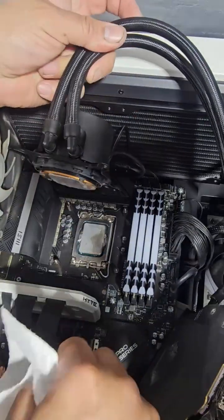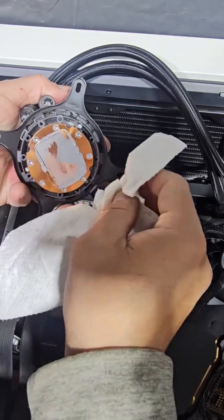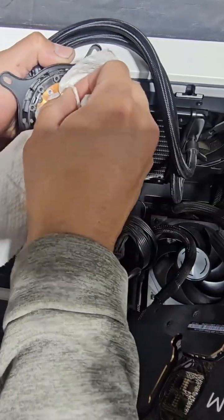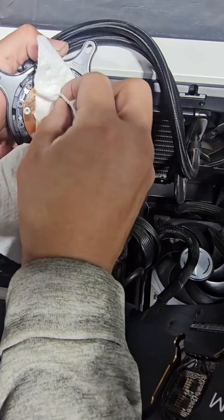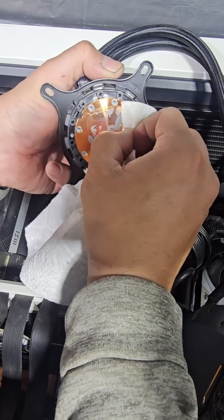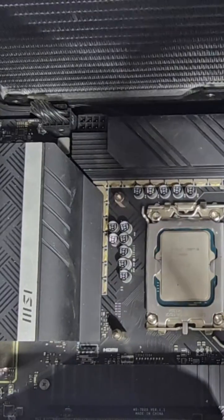First we're going to dry clean it as much as we can. But look at this — it's not even coming out easily, so we're going to have to dry it. This is horrible. Let's scratch it out. It's coming out actually, it's not that bad, but it didn't stick very well.